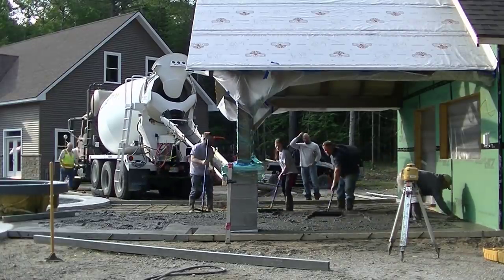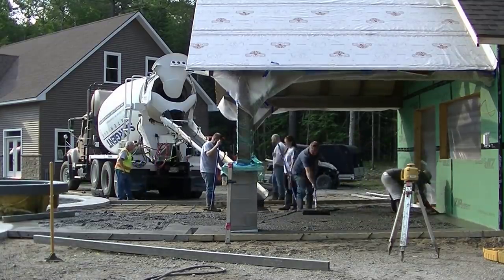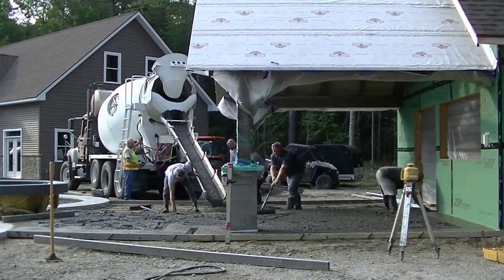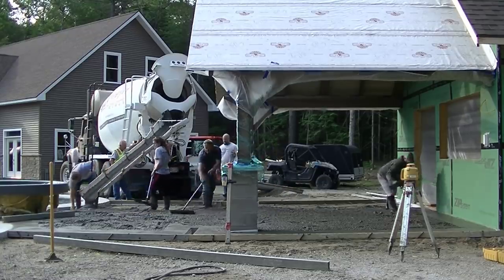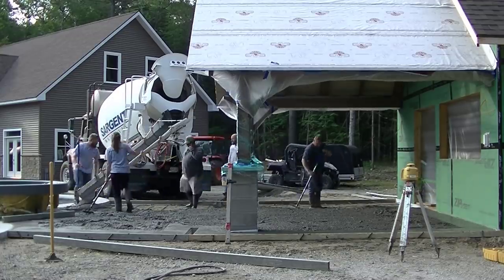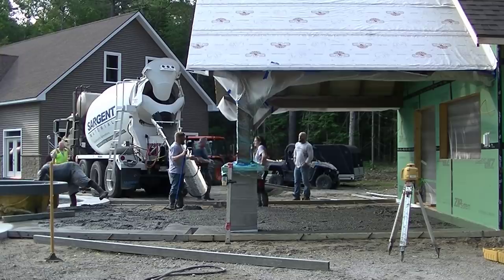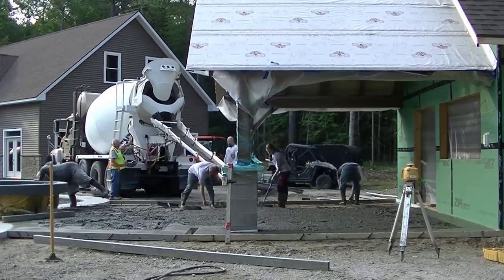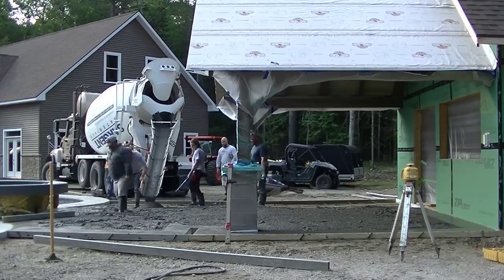That's the owner in the background on the right — he owns this place and a big business with a lot of employees. We're getting most of this poured out; it's just going to take one truckload. We'll get about three-quarters of it dumped out and then start to screed it. The guys have bricks under the rebar and are pulling it up as they go to make sure it stays off the ground.